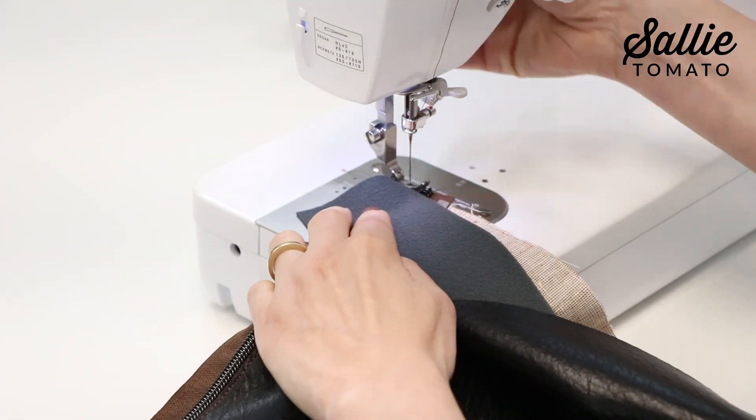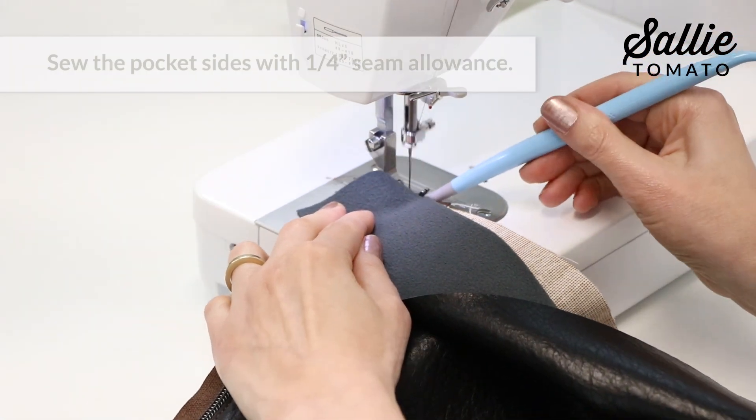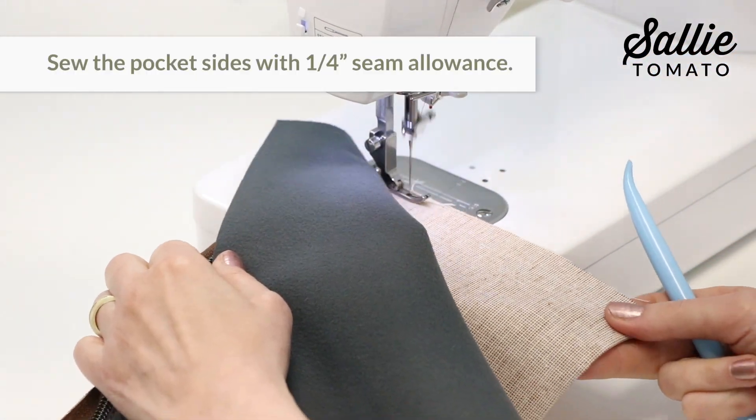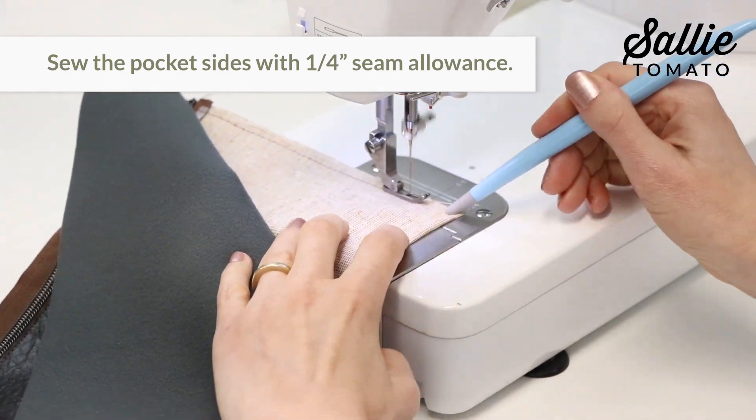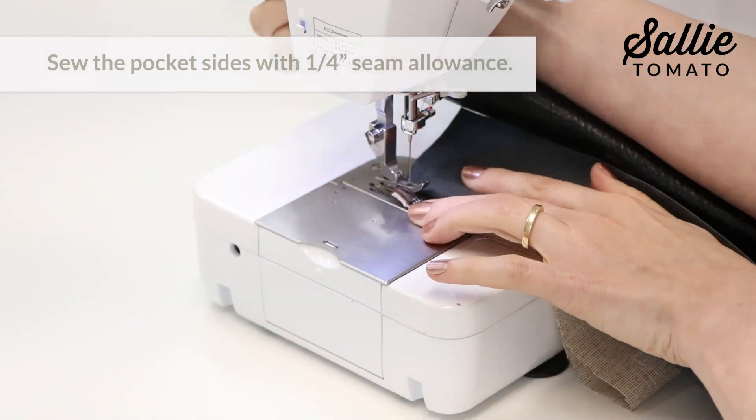Then move piece A out of the way and align the raw side edges of the pocket. Sew the pocket sides together with a 1/4 inch allowance — you'll sew both the right and left edges of your pocket.